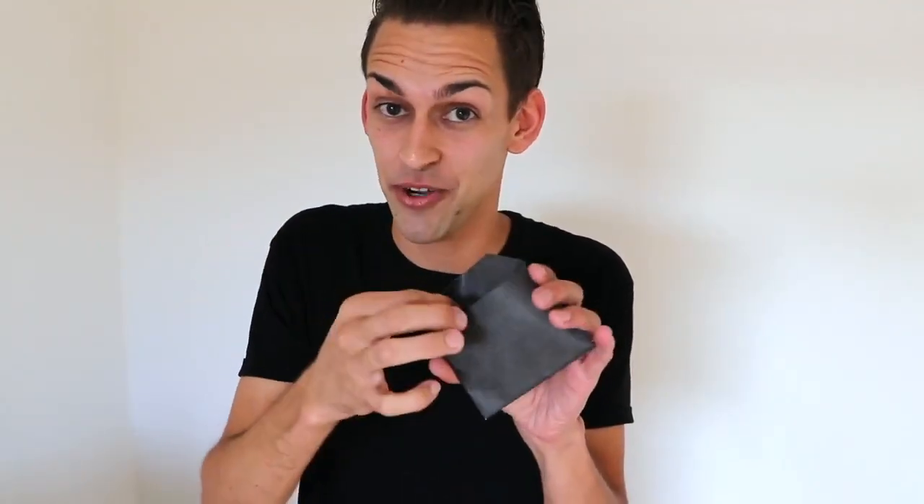This is the number four envelope. Hand it to your spectator, they can open it, they can reach inside and all they're gonna find is that single card.